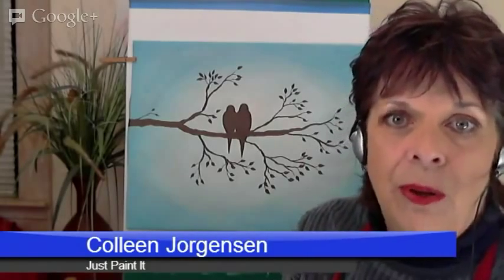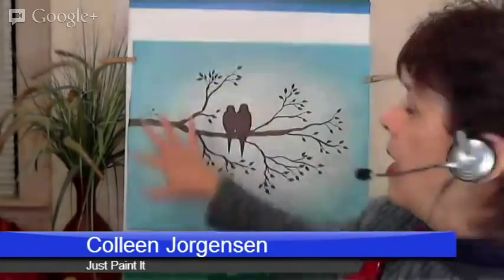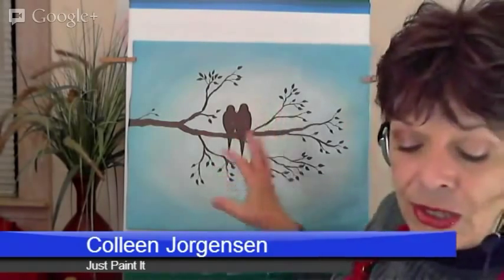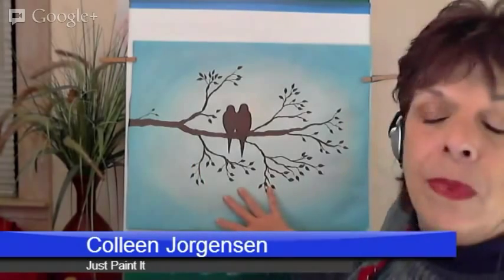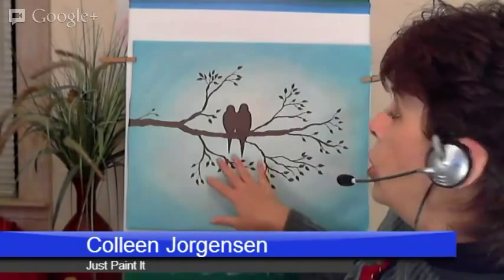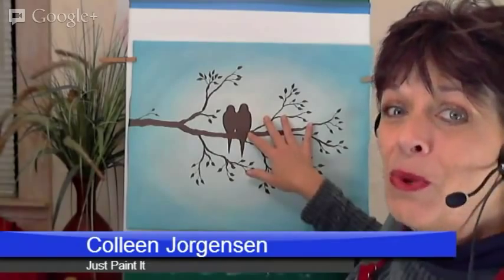Tonight I just wanted to show you this little birds on a branch thing. It was floating around Pinterest but had a different color around the borders. I happen to love turquoise blue, so that's what I painted, and that's what we will be painting next Thursday — I think it's the 17th. Tonight I'm going to show you how to blend these colors. It's what I call wet blending, and we should be able to do the silhouette too, which is really, really simple.